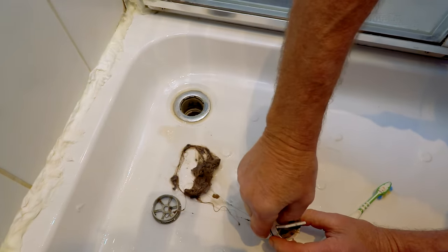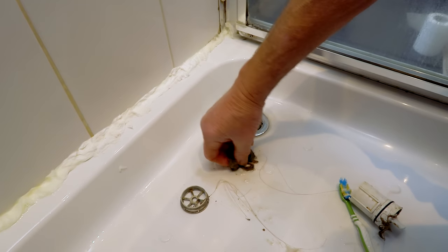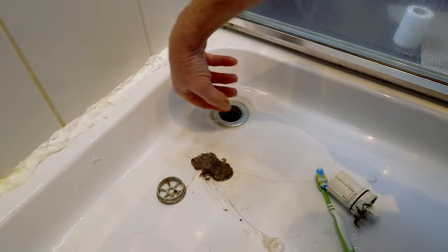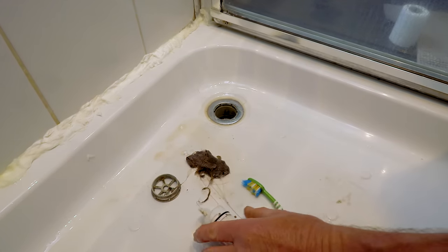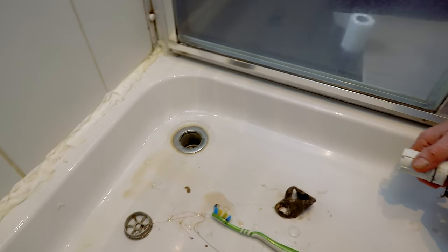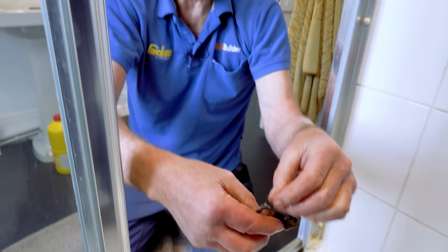And there's all the hair — that's what's slowing the flow down. Surprising how quickly these things clog up; it's a regular job you've got to do. If you're lucky your shower tray trap comes out so you can access it from the top. If you can't, then get yourself a wet and dry vacuum cleaner and try to suck it up.